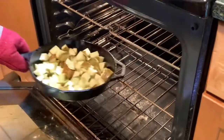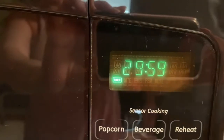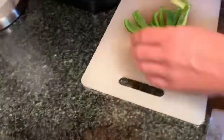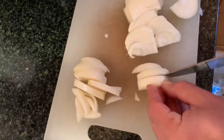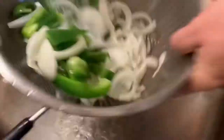The oven is preheated — toss those potatoes in. Go ahead and slice up your green pepper. Slice up your onion into skinny wedges. Go ahead and give them a good rinse.